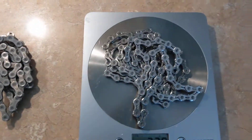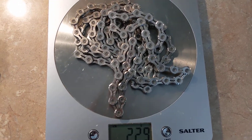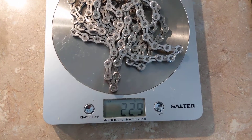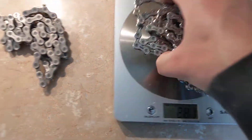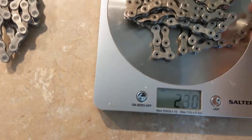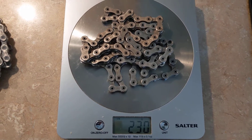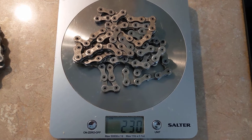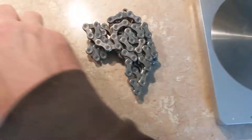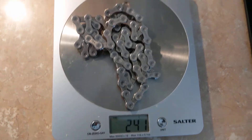And the KMC, my current favourite, gives us 230 — well, 229 grams, the same as the 901. Marginal differences in weight. I've only got a resolution of 1 gram on this scale, so it could be plus or minus half a gram between the 901 and the X11EL.